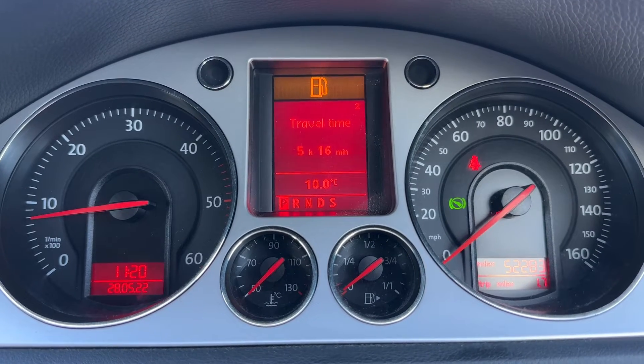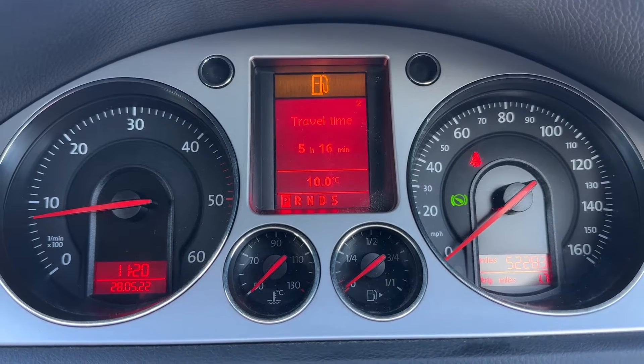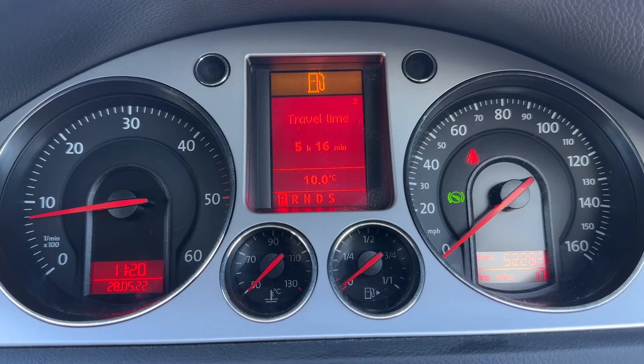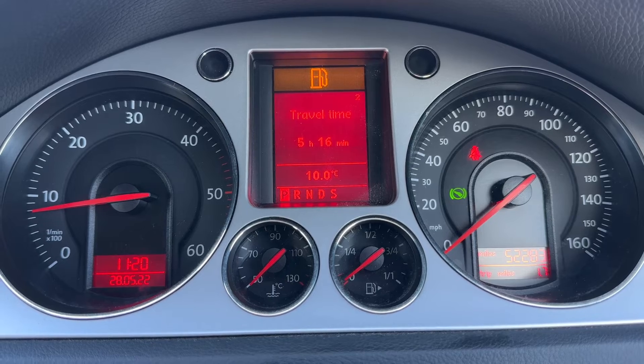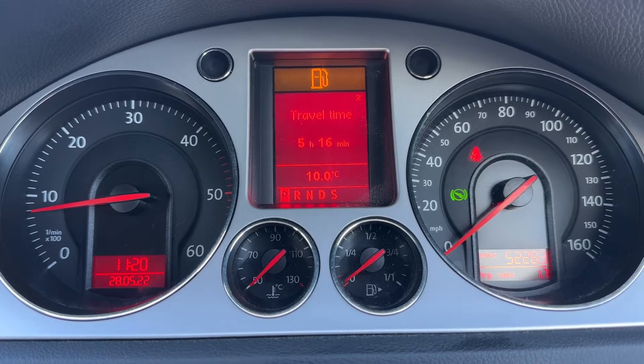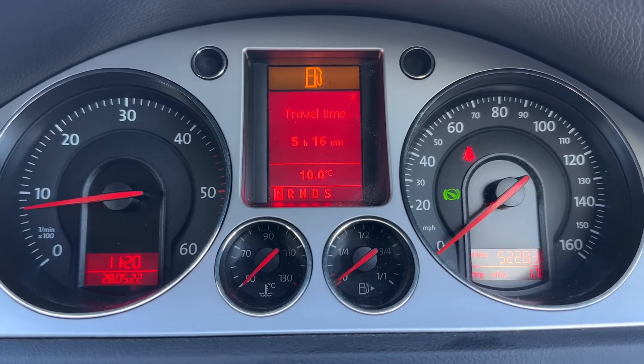Now that we're inside the car, we're going to start with the dials. On the left hand side we have the rev counter, and over on the right hand side the speedometer. Within that speedometer section you can also see the odometer — they are at 52,283 miles.